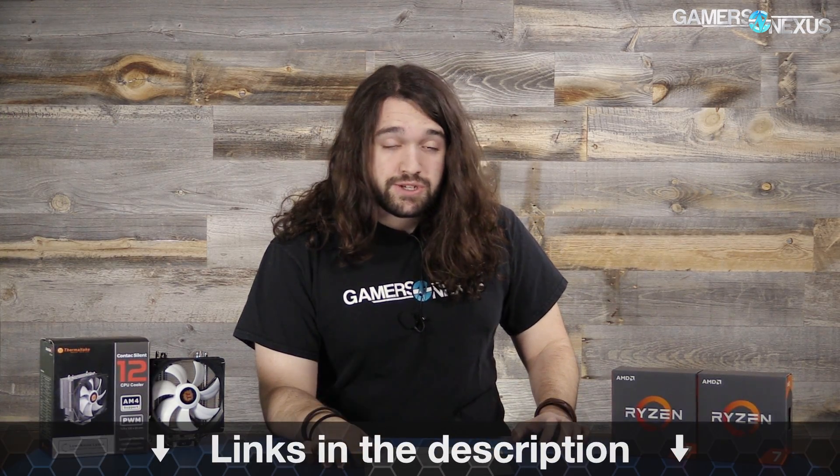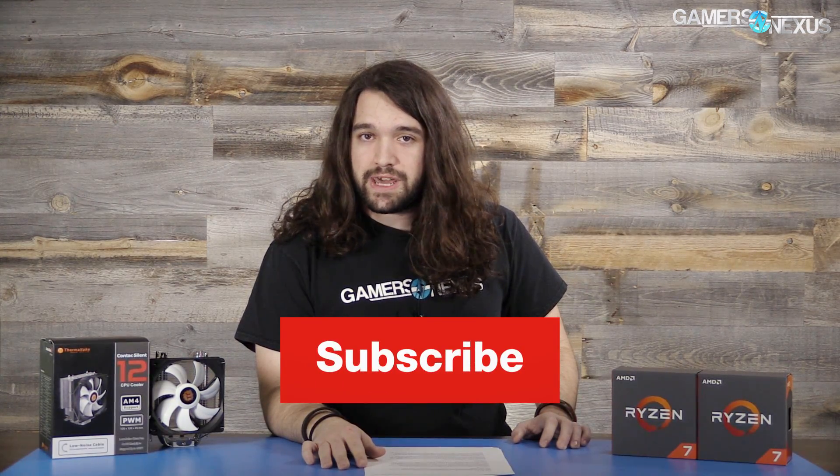Hopefully that answers the question. Keep an eye out for more content — the 1080 Ti hybrid stuff is either online already or will be shortly. Subscribe for that, leave a comment below if you have further questions, links in the description below, and patreon.com/gamersnexus to help us out directly. Thank you for watching, I'll see you all next time.